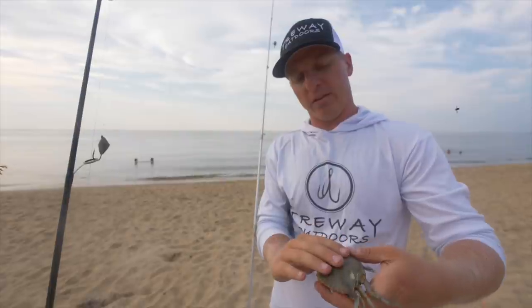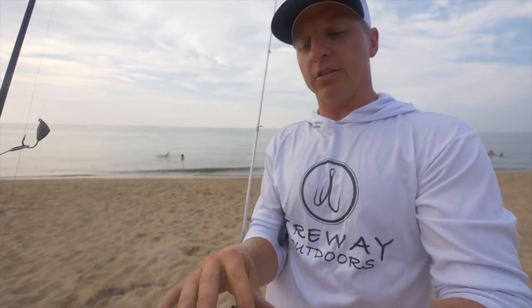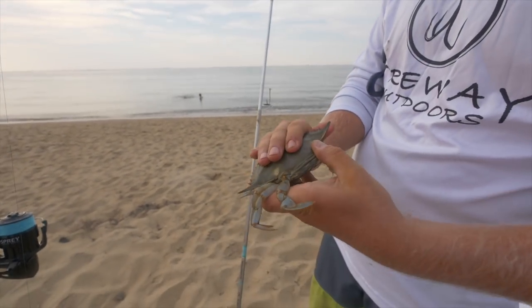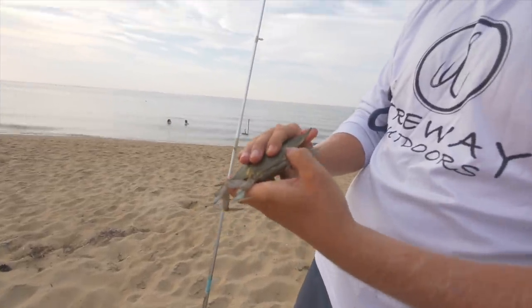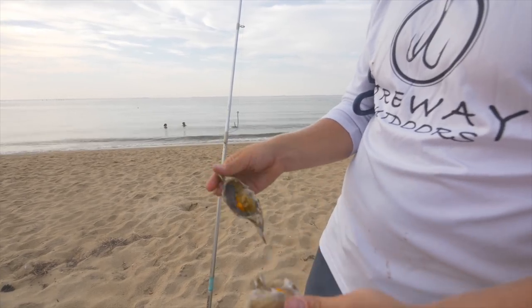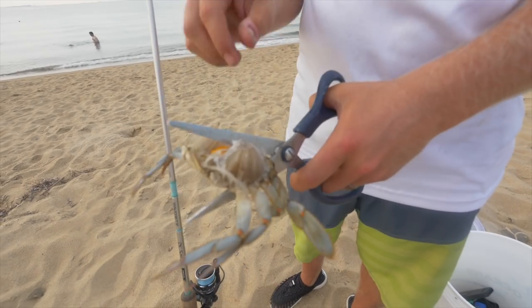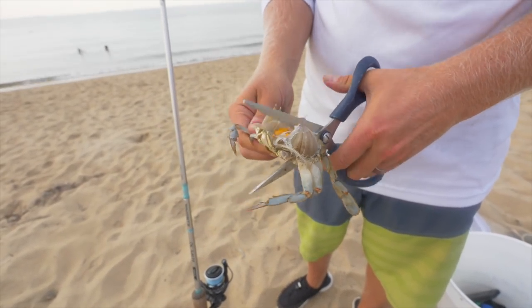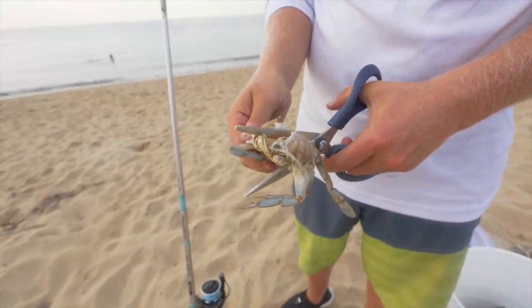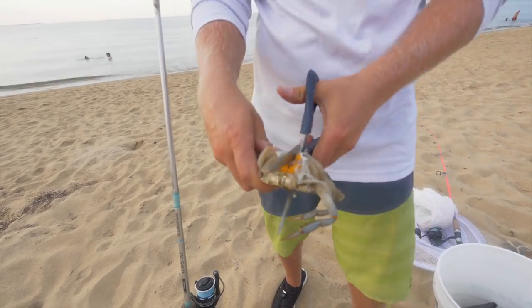When targeting sheephead, black drum, and fish on the pilings and docks, here's what we're going to do. Pop off the shell — just grab it by one of the wings like this, the shell comes right off. These blue crabs aren't cheap, so you want to make sure you have a good pair of scissors or shears so you can cut these crabs cleanly. Then cut it straight down the middle just like this.